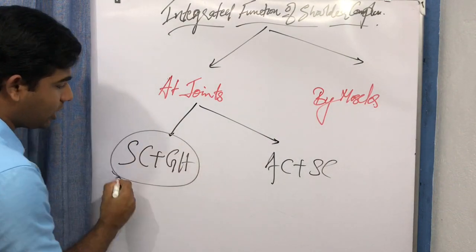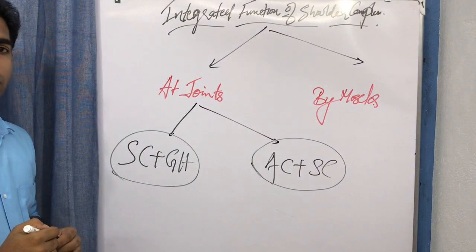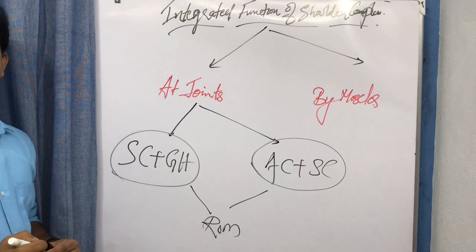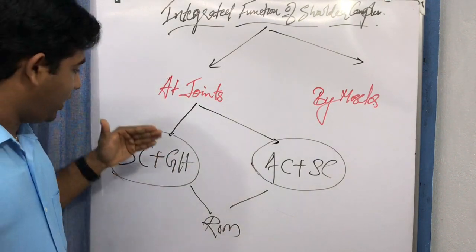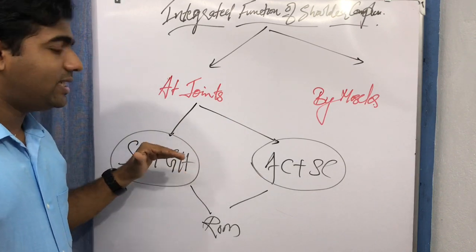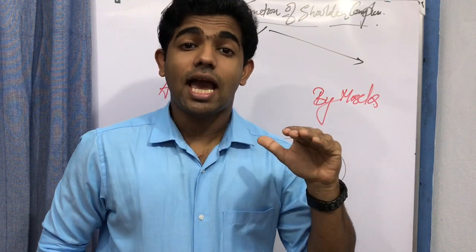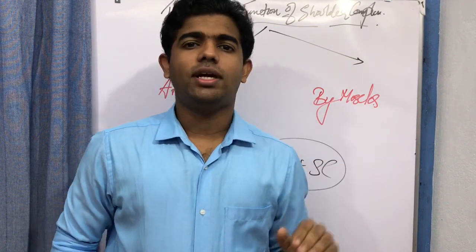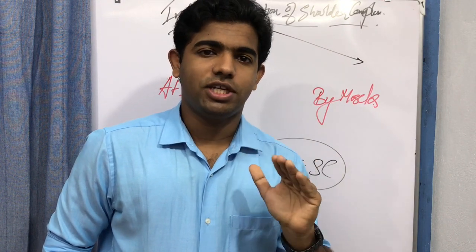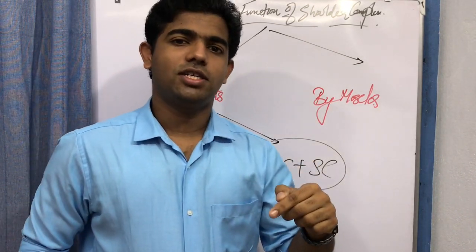How these two joint pairs work together to produce the complete range of motion available at the shoulder. In this video we focus on the contribution of the scapulothoracic and glenohumeral joint, and discuss the very important concept of scapulohumeral rhythm, which is essential in both practical and academic contexts.